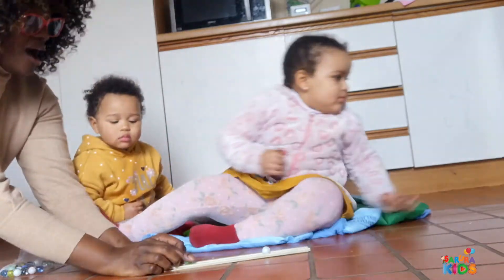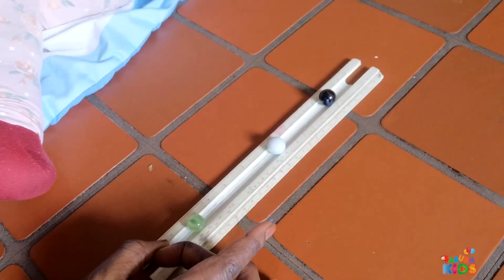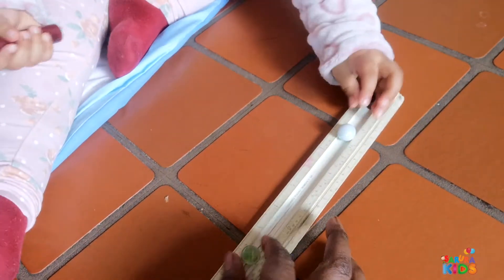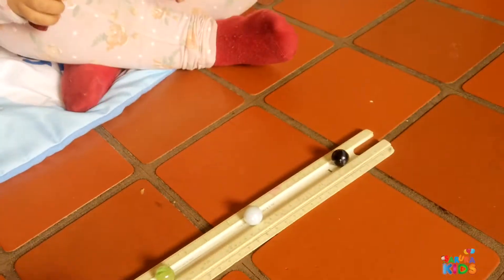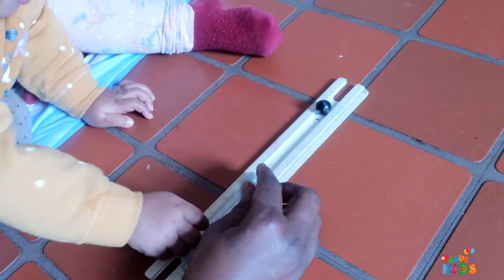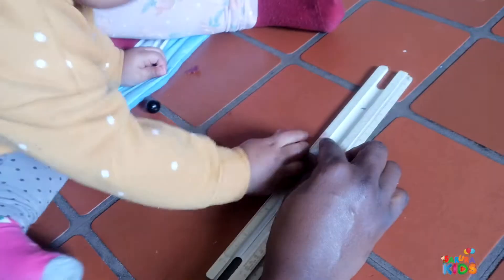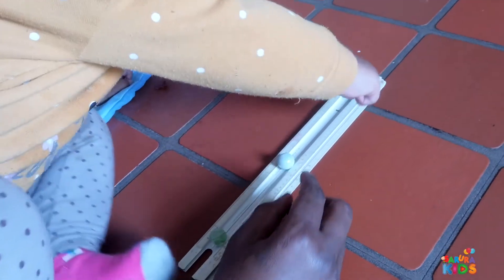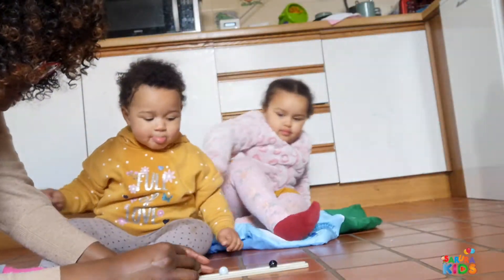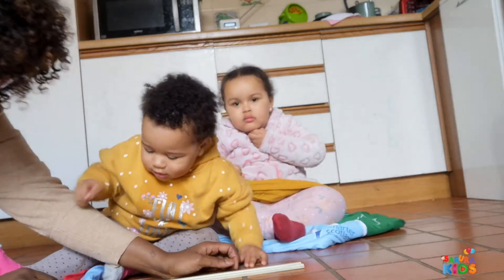I'm going to flick it again. Look — this one's there, but the white one is still here. I'm going to flick it again — I love it. And it came back? So when Mummy hit the green one, it hit the white one, and the white one hit the black one, and the black one went flying. Just like that.